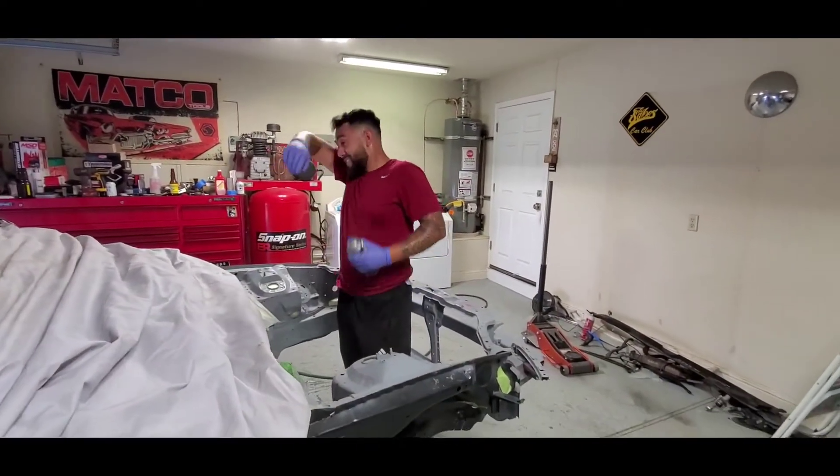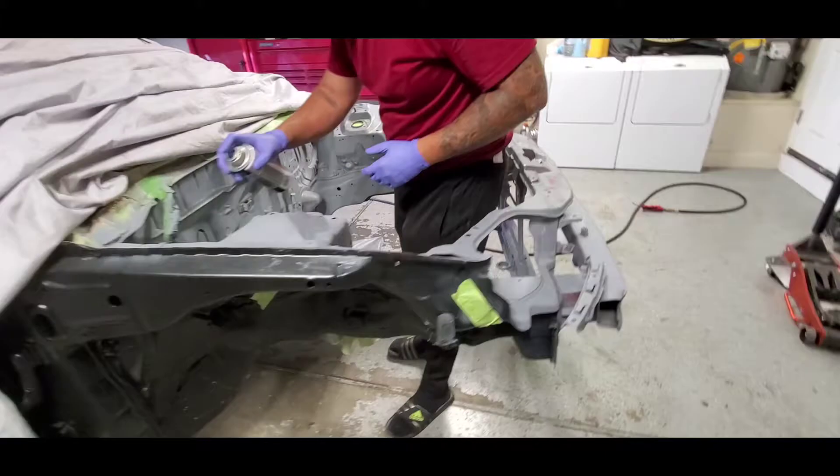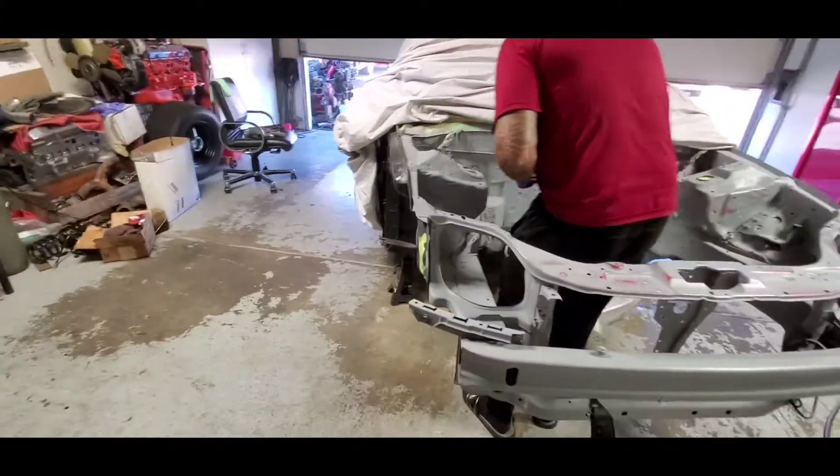Get in there bro. It's hot today — it's 103 degrees out right now guys. I know it's supposed to be cold when you paint, but it's just primer.